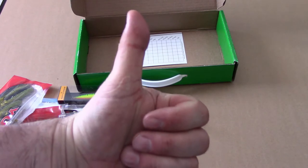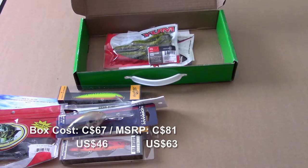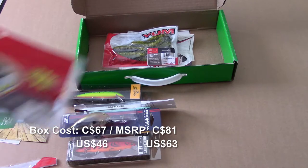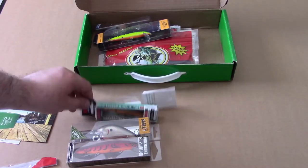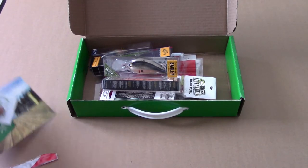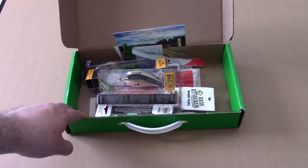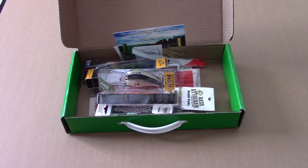Initial thoughts: this is really fantastic. The perception might be colored a bit because they included an extra hard bait to make up for the missing jig, but even without that it would look impressive. It's steep at $67 every two months, but I think it's well worth it for Canadians. For Americans it works out to about $5 a lure. Two thumbs up — I'm sticking with these guys.